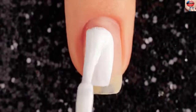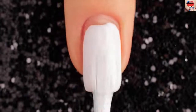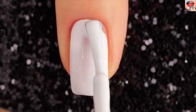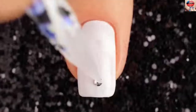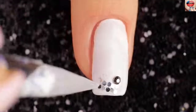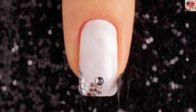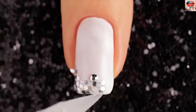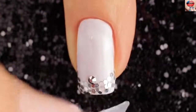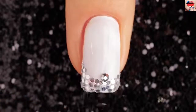For the third design, I'm starting with white polish and applying two coats to my nails. Let it fully dry. Now pick the crystals and silver flakes and set them on the bottom of the nail. Finally, apply top coat on your nails for long-lasting nail art.